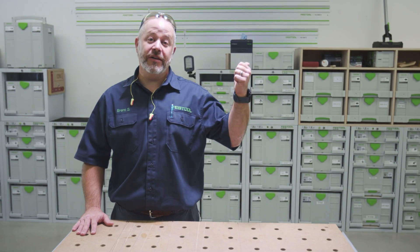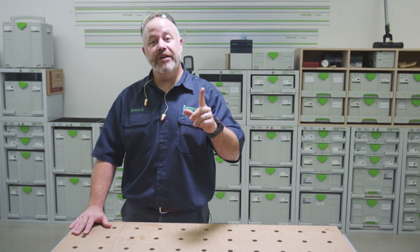If you'd like to continue watching this cabinet build, click here or watch this video, and don't forget to subscribe.